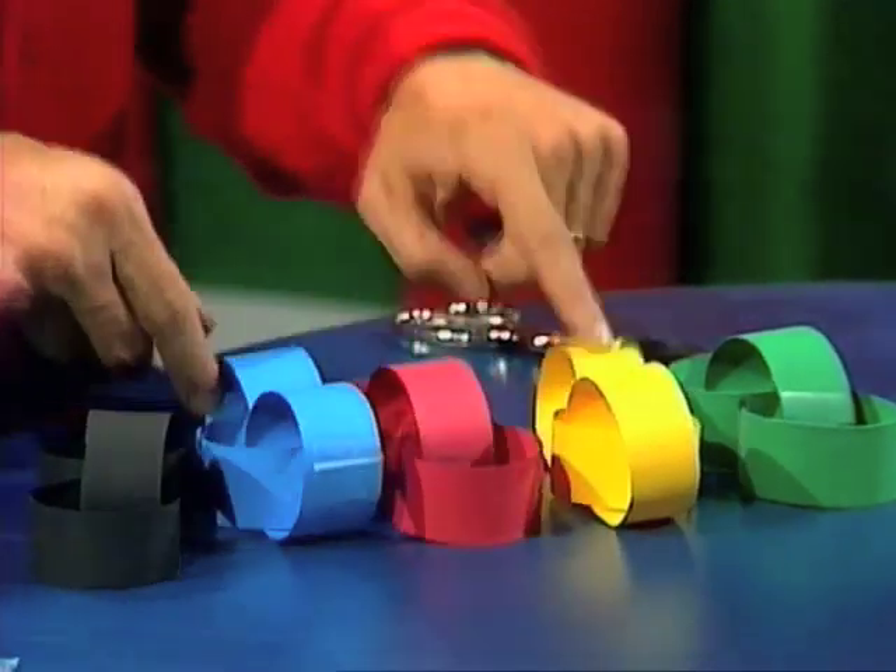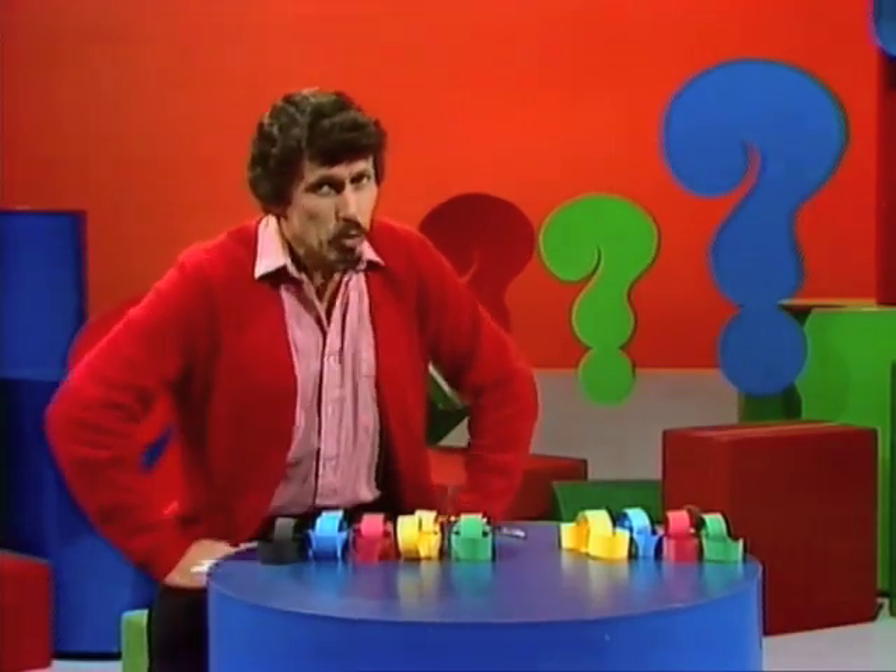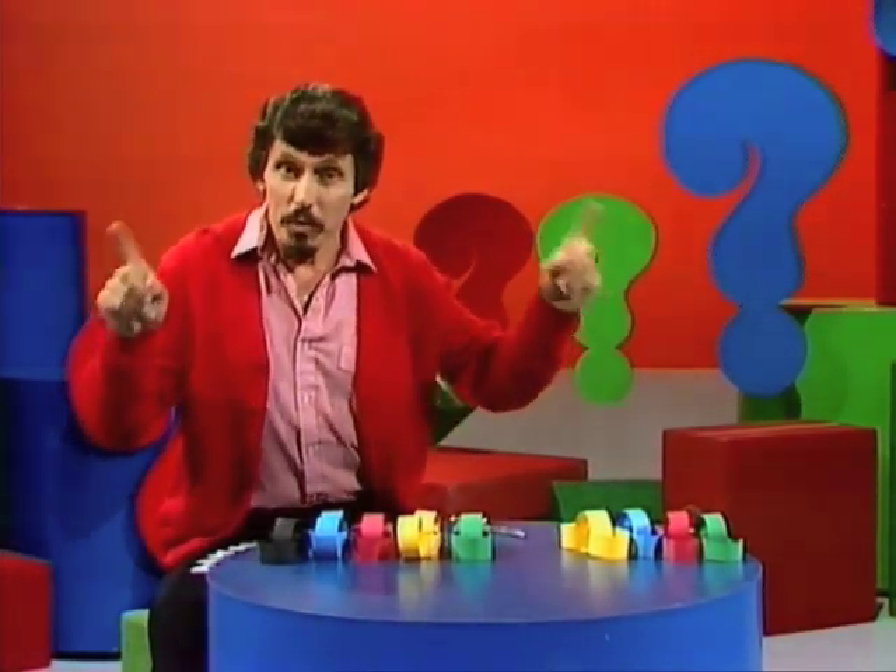There are one, two, three, four, five of them, each with three links — fifteen links. And for a very special reason, she wanted to join them all together to make a long chain of fifteen links.